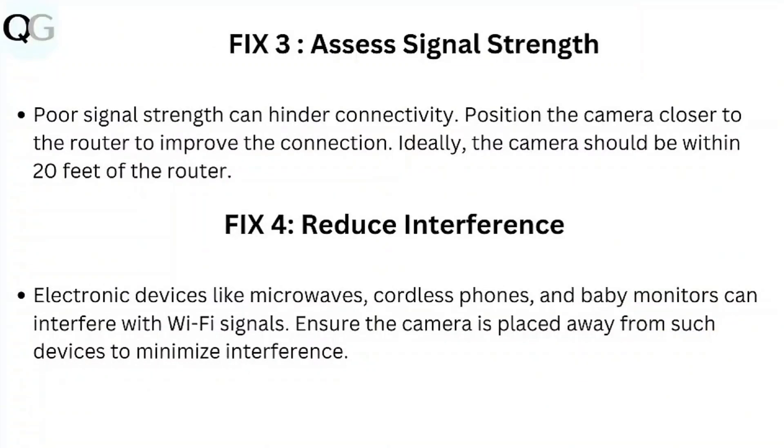Step 3: Assess Signal Strength. Poor signal strength can hinder connectivity. Position the camera closer to the router to improve the connection. Ideally, the camera should be within 20 feet of the router.